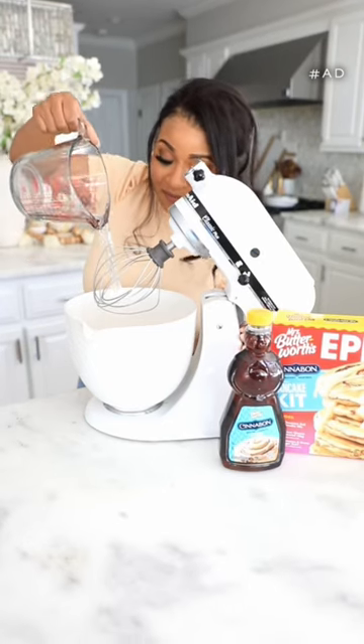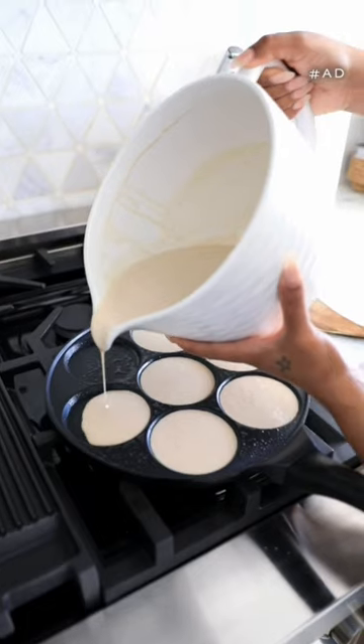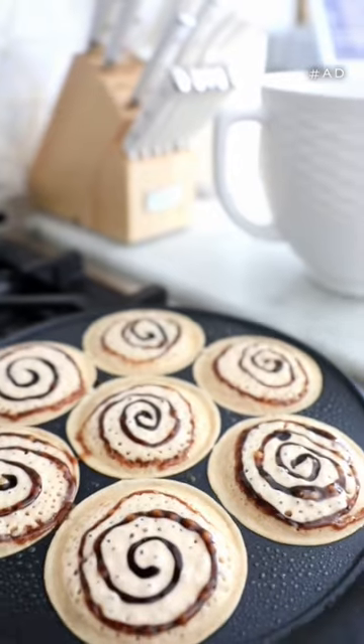It comes with everything you need. You simply add water to the mix, whip it up real good, and pour it onto your non-stick skillet. As the pancakes cook, you apply the cinnamon swirl to the batter, and it adds such a unique and delicious flavor to the pancakes.